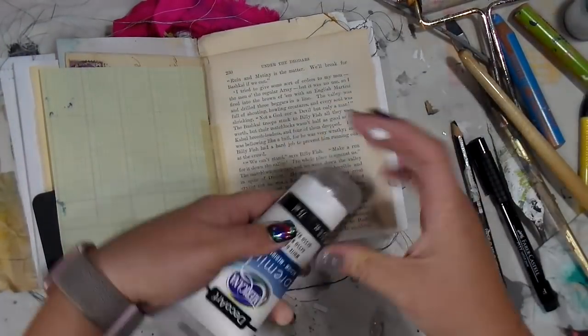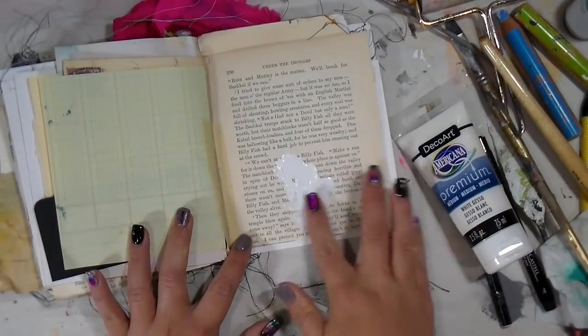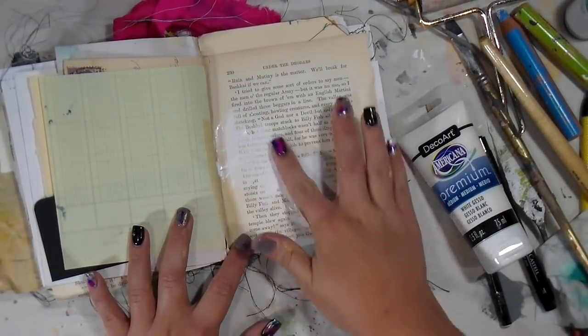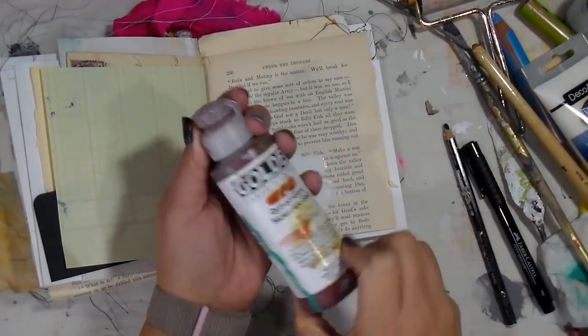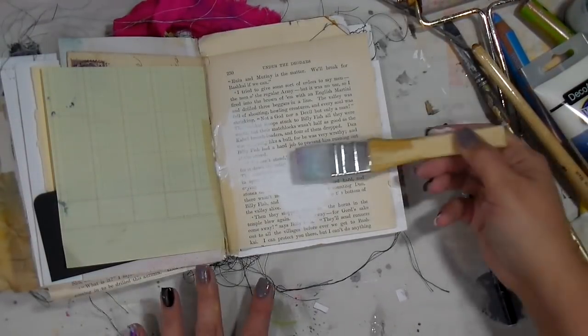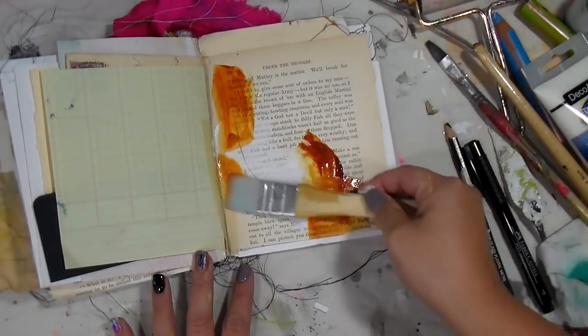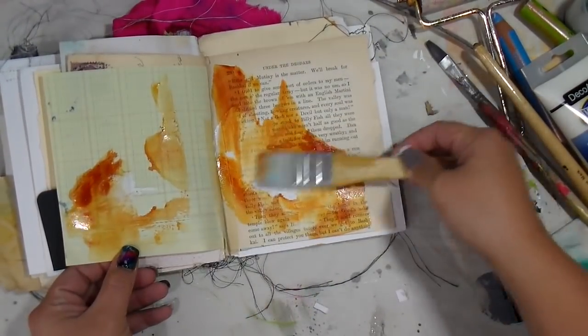I'm going in here and I'm using DecoArt Americana Premium Gesso. DecoArt does send me supplies from time to time and this is one of the new supplies that they sent me. I typically use their media — y'all know what I'm talking about, the one that I use in the jar.